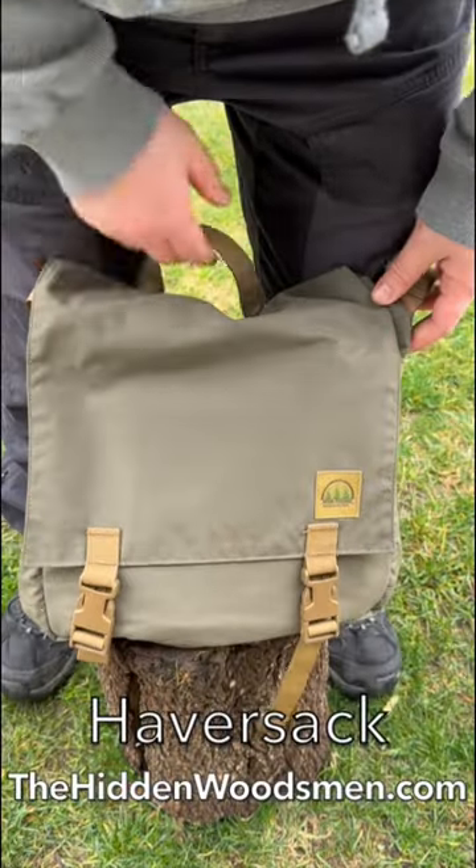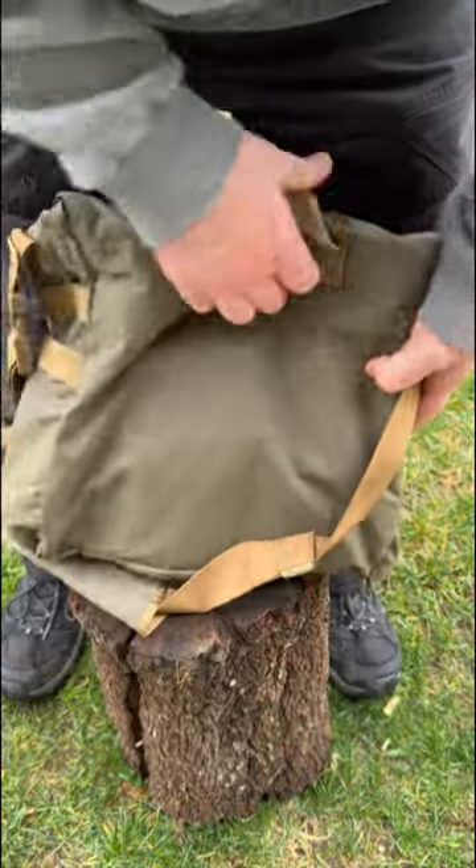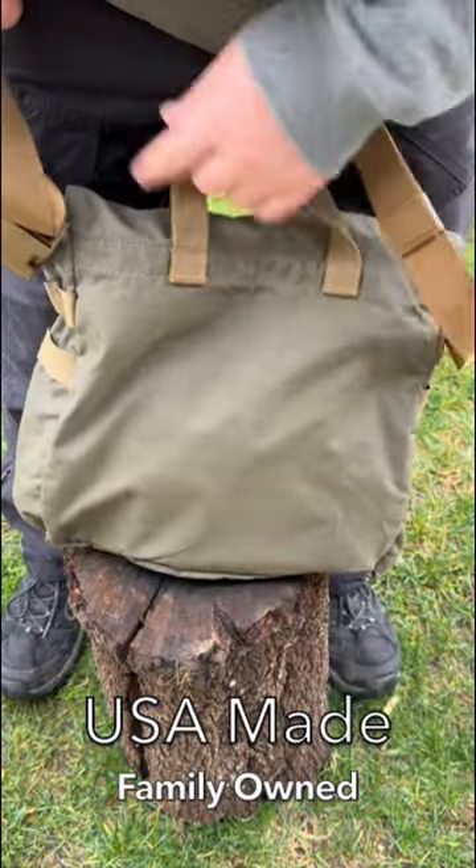Hey everyone, Joe here. This is the haversack made by the Hidden Woodsman, made out of 500 engineer double-walled fabric with DWR treatment making it highly water-resistant.